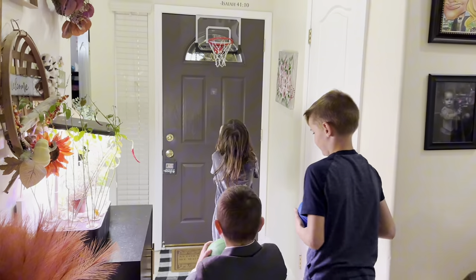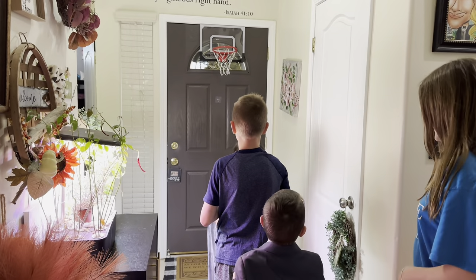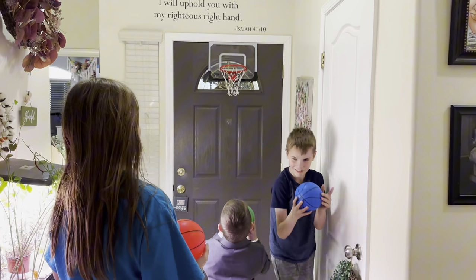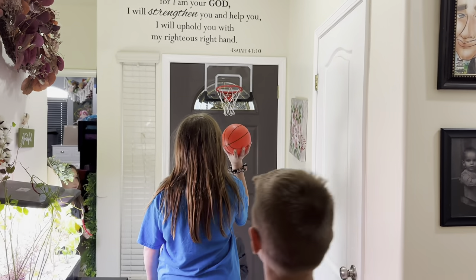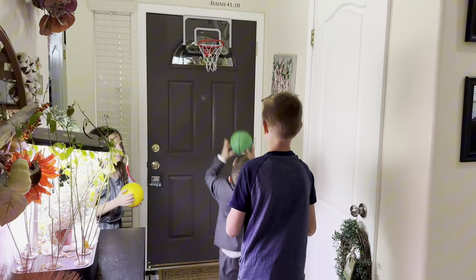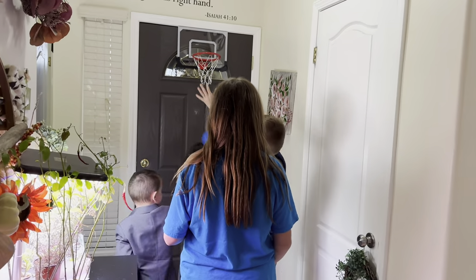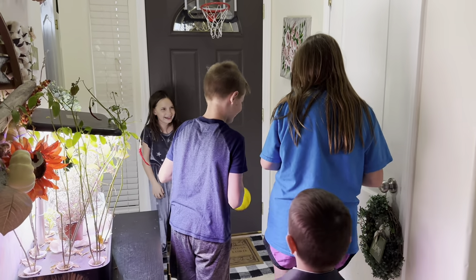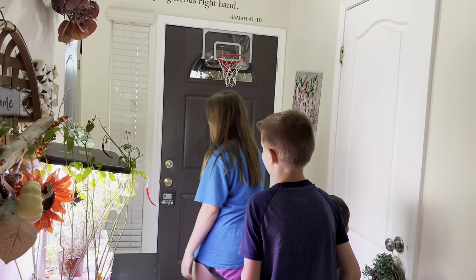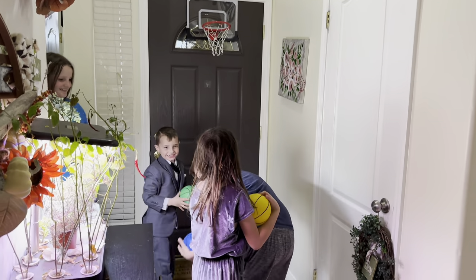Okay, you guys get in line one after another. The kids all take turns shooting — first shot missed, then Elijah's turn, Brandon's turn, Scarlett's turn. Nobody's got it so far. Then it's my turn. How is this so hard? Stay in line! Brandon got it!